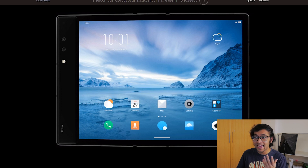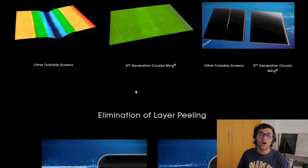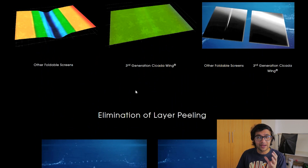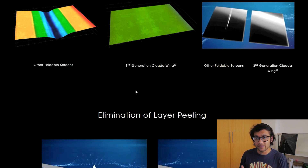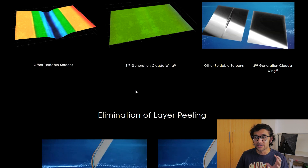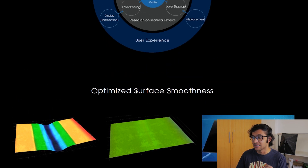Ever since then, Royale has gone back to the drawing board, introducing a new form of display that basically eliminates all the problems the FlexPi 1 had. This event happened sometime in late March of this year, and ever since then we haven't really heard much, with rumors pointing to a release sometime soon. I do want to talk about the improvements this display is bringing to the table.